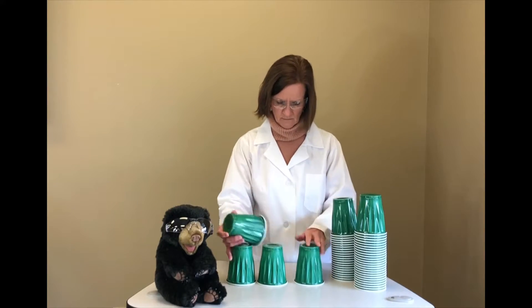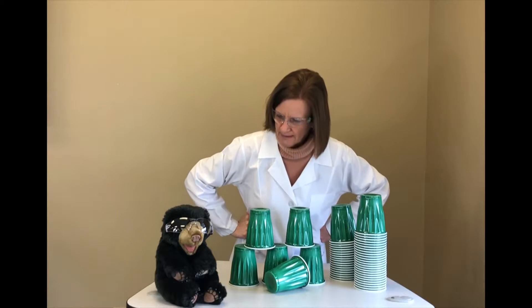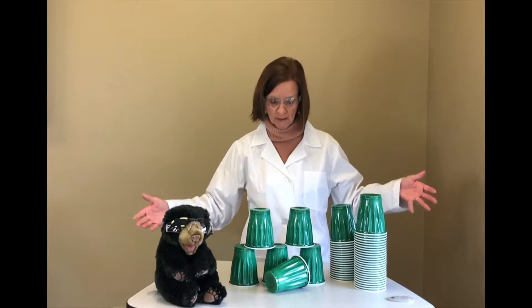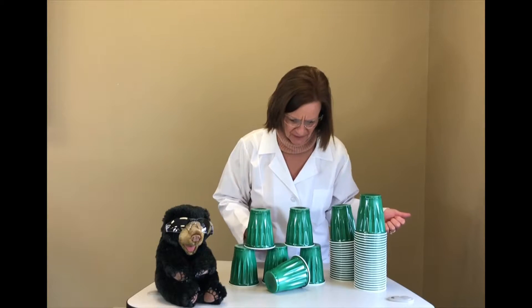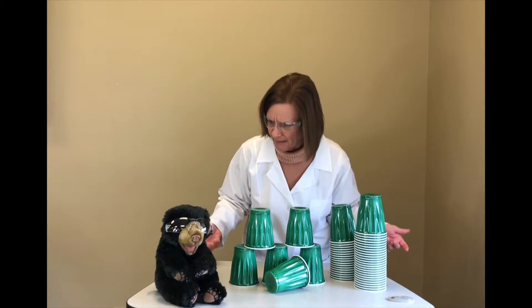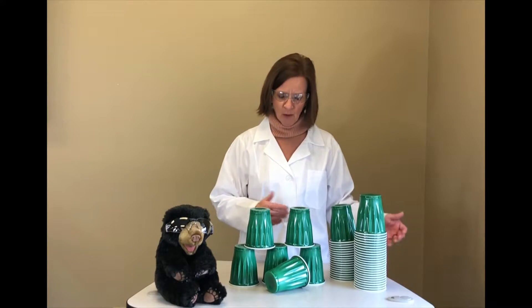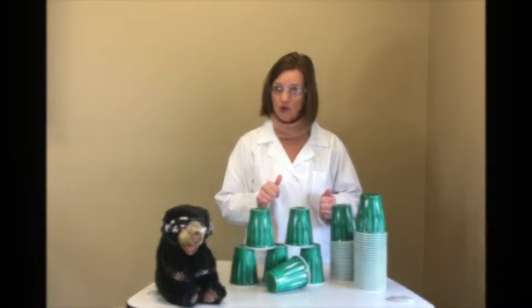I'm gonna try to build a tower with all 50 of these cups. Hmm, that's not gonna work. Bear said I need a bigger base. I only put three cups at the bottom, so I guess I need more cups at the bottom to hold all the weight of all the other cups. Plus everything tumbled down. Gravity, you say? When something falls down, gravity is pulling it down — so gravity is pulling these cups down. Let's make a bigger base and try it again.